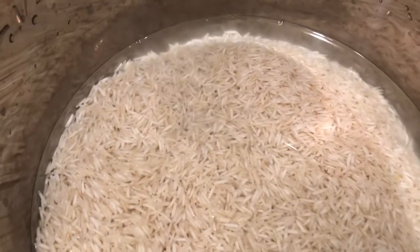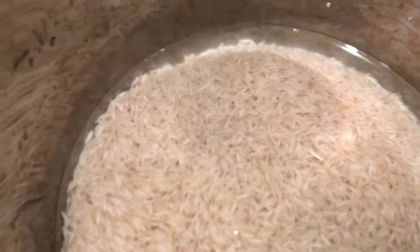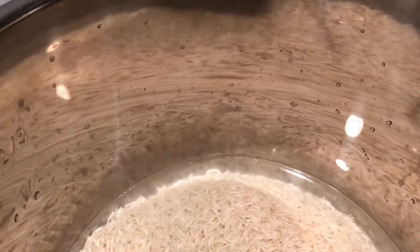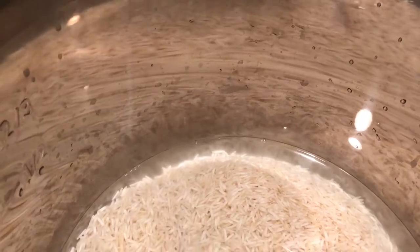The rice, water, and salt are now inside the Instant Pot. I used this plastic spatula to knock off any pieces of wet rice that were accidentally sticking to the stainless steel inner lining pan. Now I'm going to put the lid on and finish cooking.